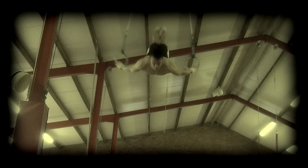The straight body Inlocate is considered the more technically correct and is certainly the most useful Inlocate variation for building momentum, as well as preparing for the swing to handstand.